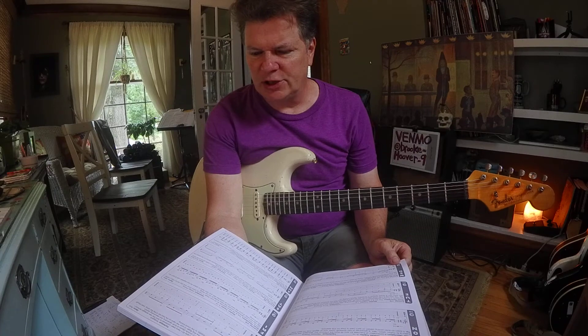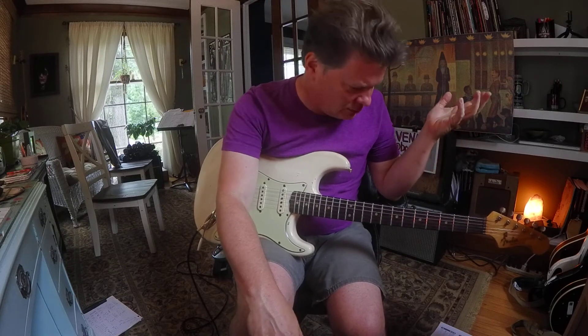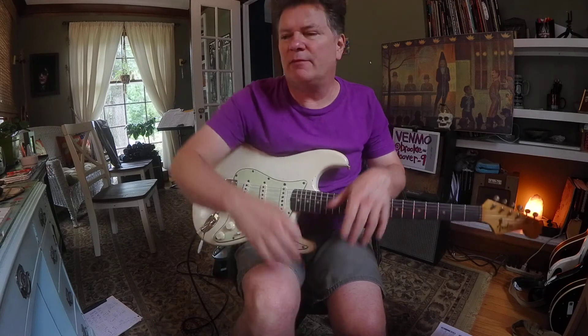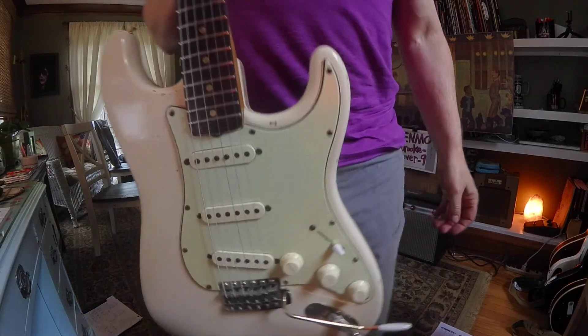Let's add a C. So I did G-A-C. That sounds kind of rock and roll, man. So we can do some bends, hammer-on, pull-off, vibrato, and slide.